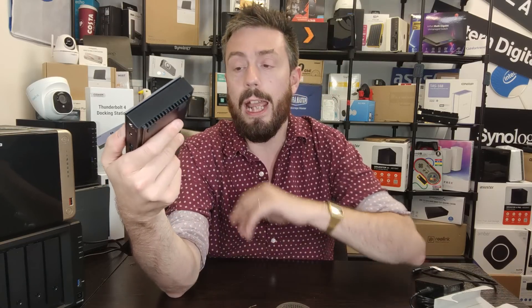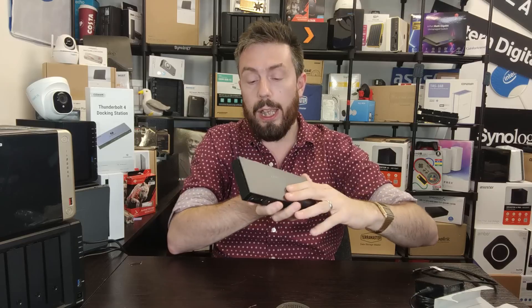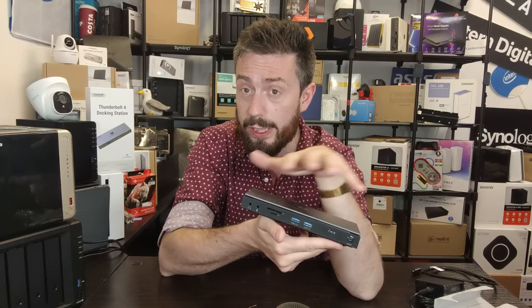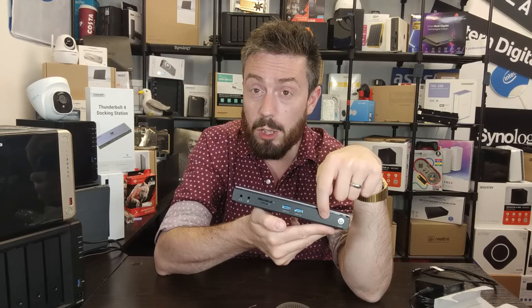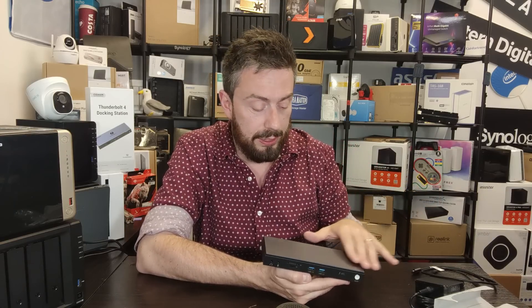There are also a couple of USB 2 ports, which are going to be your KVM ports rather than storage. On the back there's an ethernet port. Remember all of this is connecting to your host system via that single Thunderbolt 4 port, so although you've got 16 different kinds of connectivity on this device, it's all funneled through one Thunderbolt 4 port. Utilizing all of them simultaneously means there's going to be some bandwidth sharing.